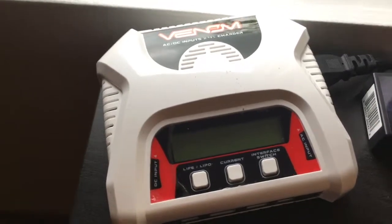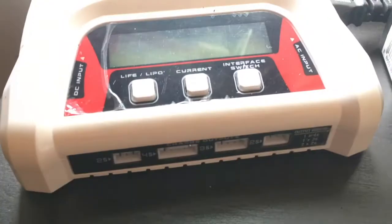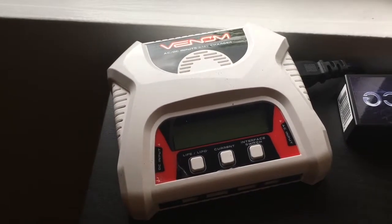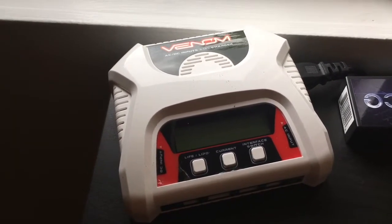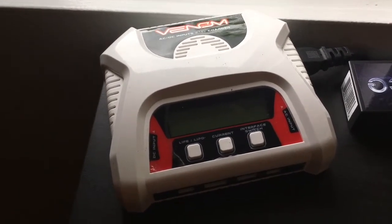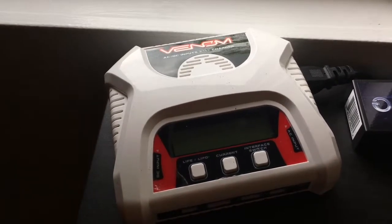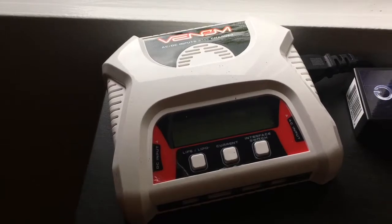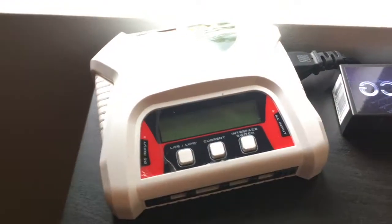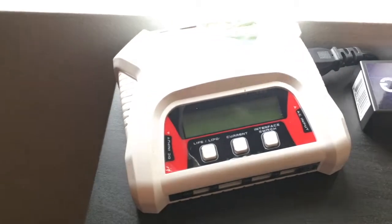The charger I bought for myself is this Venom one. It does 2S, 3S, and 4S. The ports are on the bottom and you charge through the balancing leads, which some people might hate but I don't really mind. It is a nice charger, but it only charges up to three amps, so for racing it's really not the best. I just needed something that would charge and had a balance port since LiPos need that.